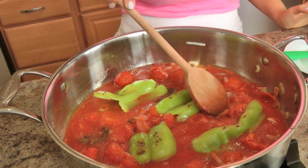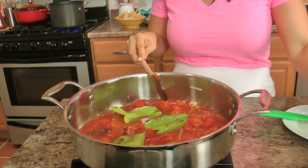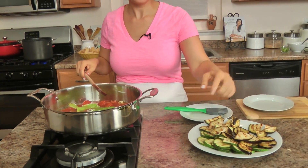Five minutes before the 15 minutes are up, I'm going to add my zucchini and my eggplant — I just don't want those to overcook too much. I'm also going to cook my pasta in the meantime. So within the next 15 minutes the sauce will be done; you add the eggplant and zucchini when the sauce has about five minutes left, the pasta will get done at the same time, and then we'll pull the whole thing together.